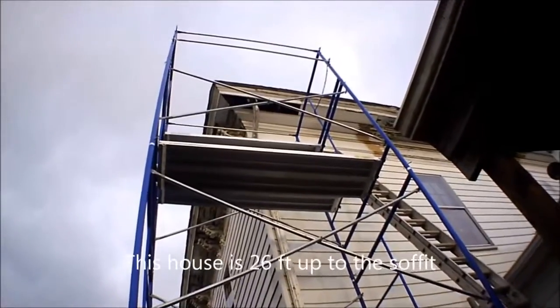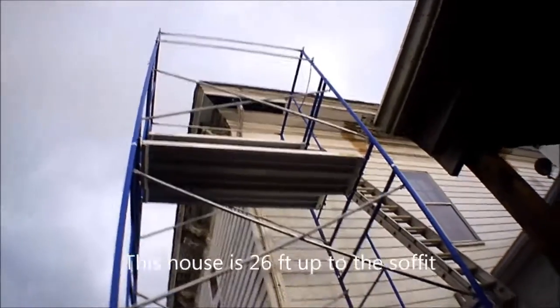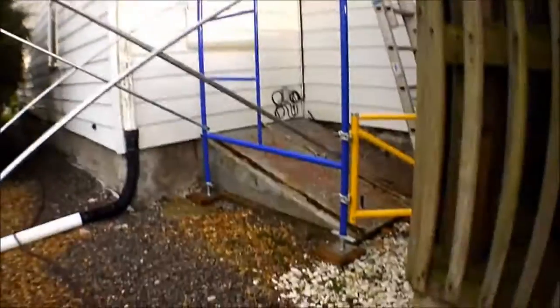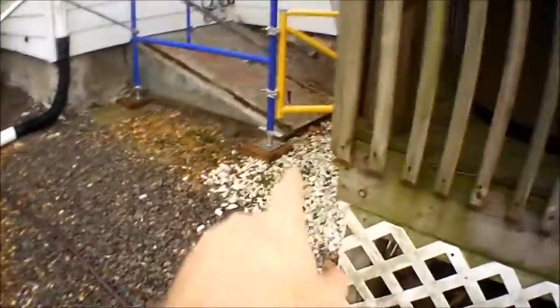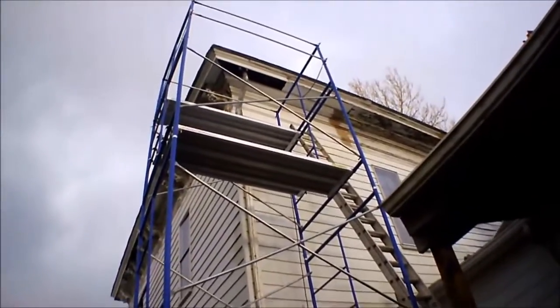I should have made a how-to video on how to set up this scaffold by yourself. You can see I got three, four layers including the top bar railing, and you can see how I got it angled here because it's on a slope. I should do a video of that in the future because I couldn't find any videos on YouTube on how to set this thing up, at least not by yourself.